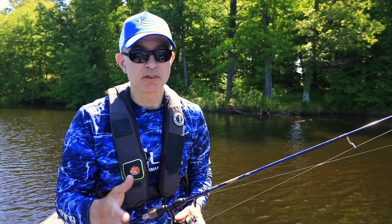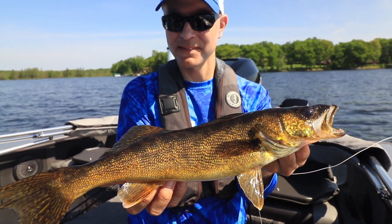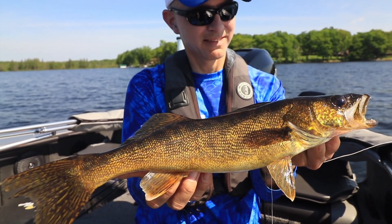With these tips, no matter what you're fishing for when you're fishing vertically, your Humminbird 2D sonar will help you to find and catch more fish.